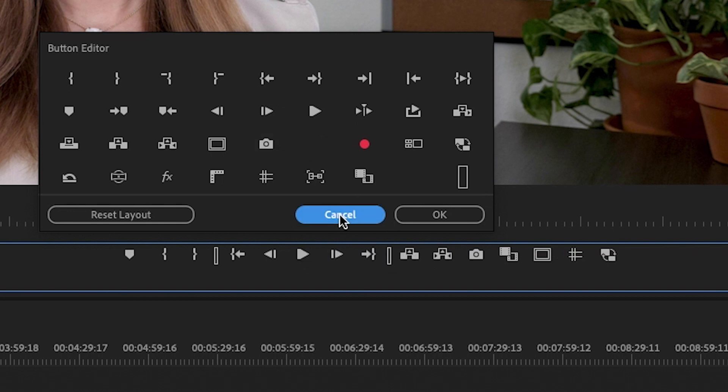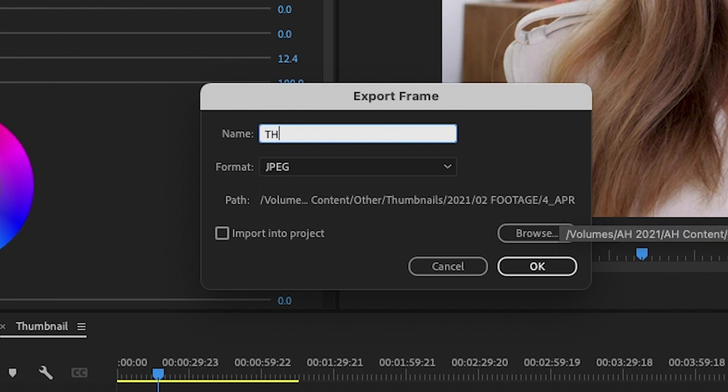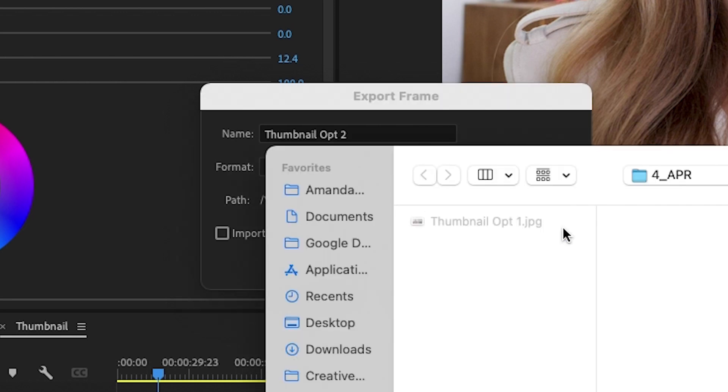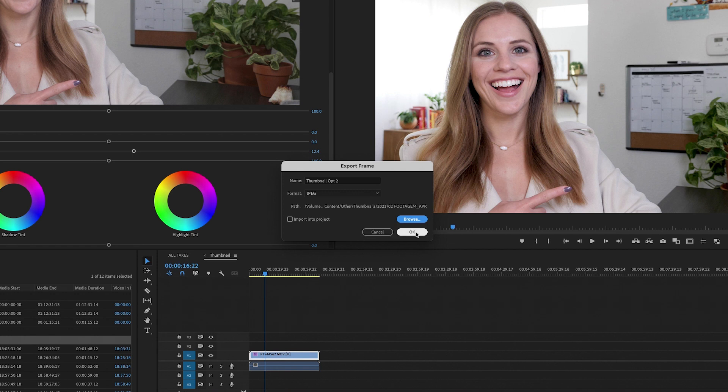Click Export Frame and you can name this — thumbnail option two, or one, or whatever it is. Click Browse to choose where to save that file. I've already created a thumbnails folder under 2021 in the month that it is. Click Choose and click OK.